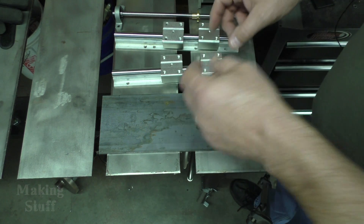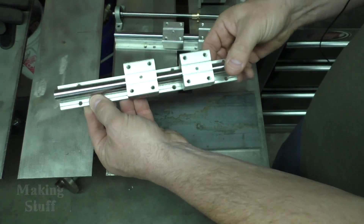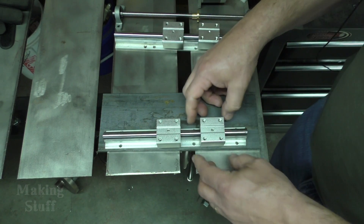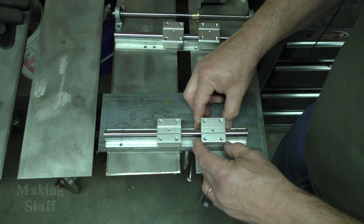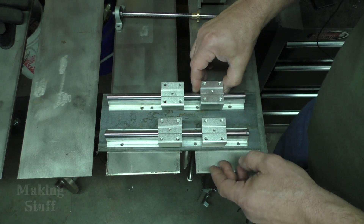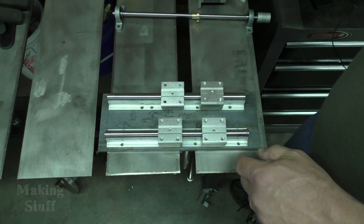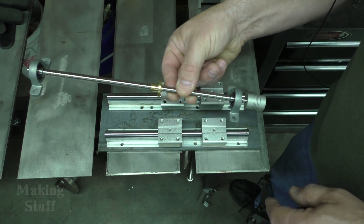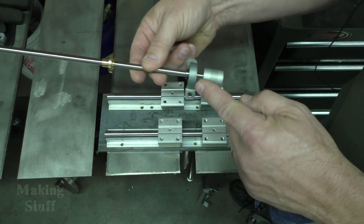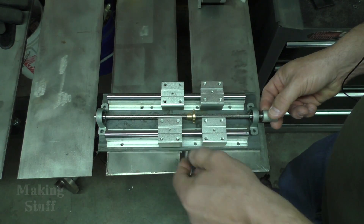I'm going to reuse on the z-axis some linear rail that I've got here from an old CNC project from about 10 years ago. That CNC machine has been long disassembled, but this was in my little scrap bin, so I'm going to reuse this to save some money. I'm going to mount these rails on this steel plate, and then I'm going to take this ball screw and the pillow block bearings and the connector and place them in the center.